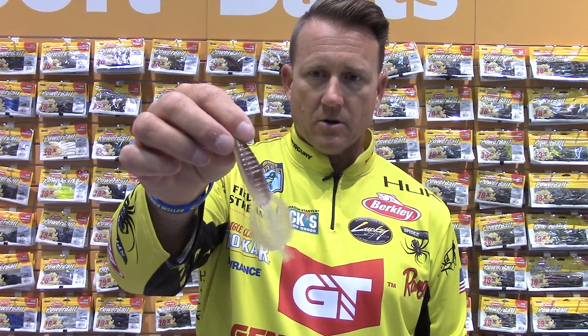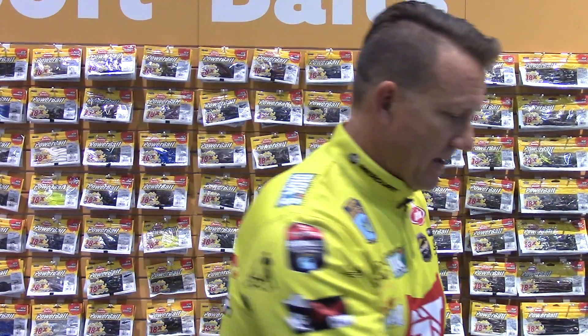Then I wanted something for clear water — Ghost Minnow. It's one of the best clear-water colors ever made, so I took that and moved it into PowerBait. Here's a Pit Boss in Ghost Minnow — translucent body, a little darker on the back, with a little bit of flake in it. It's a great clear-water color and you can get it in other PowerBait shapes, not just the Pit Boss.